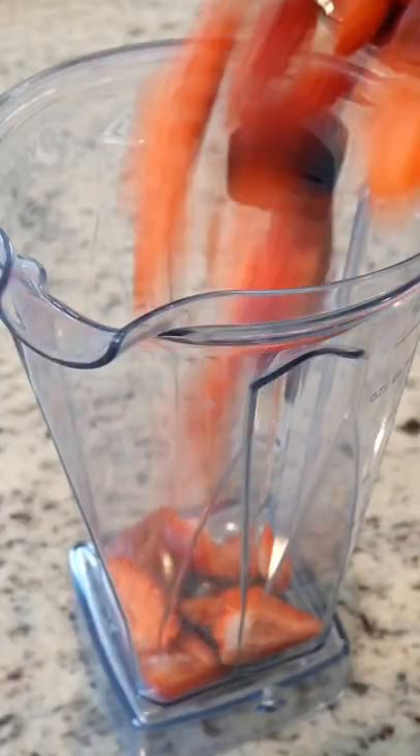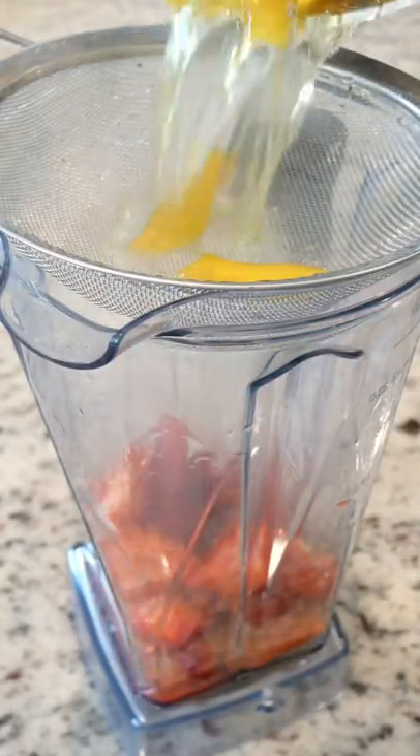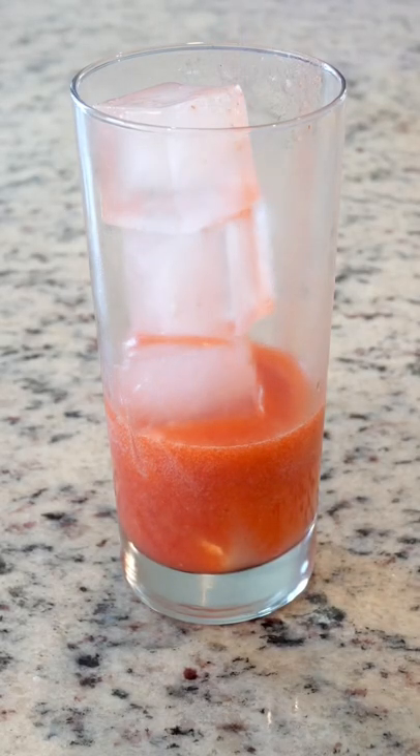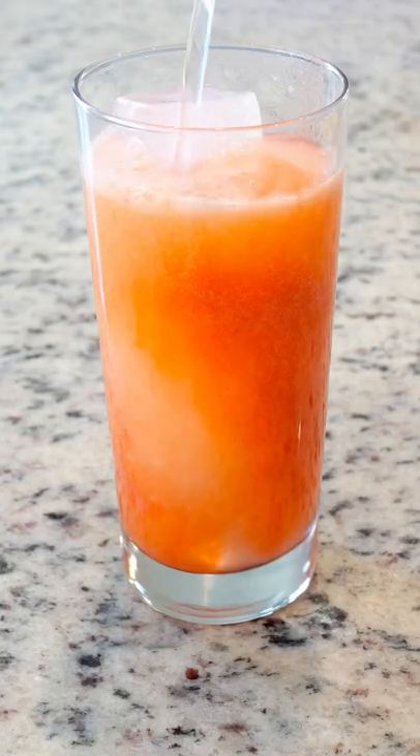Next, remove the stems from the strawberries and add that to your blender along with the lemon simple syrup. Blend this together and give it a quick strain. Then in a chilled glass, add some strawberry syrup and roasted lemon juice, then top this off with sparkling water.